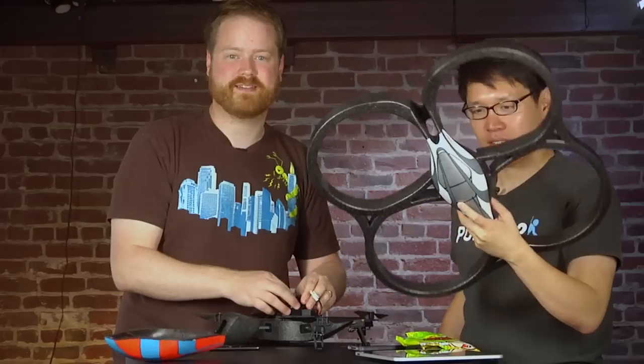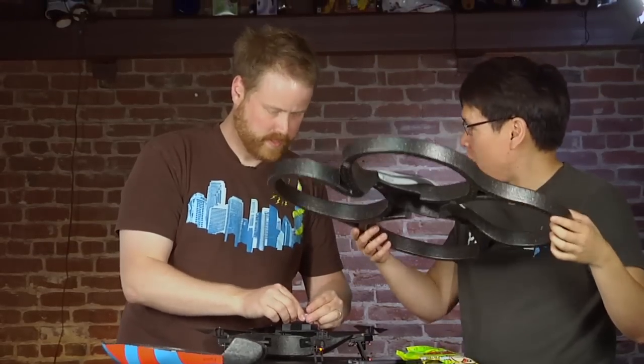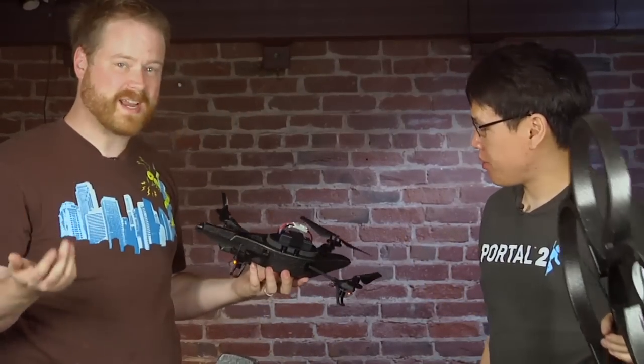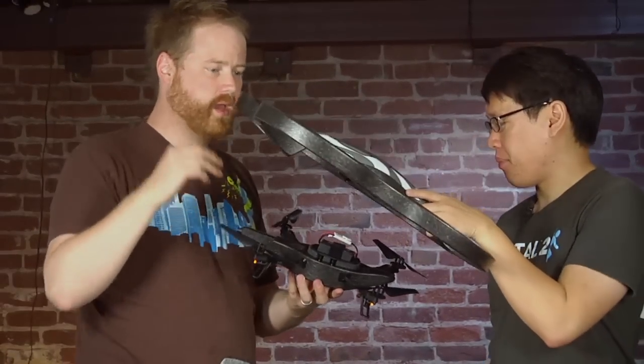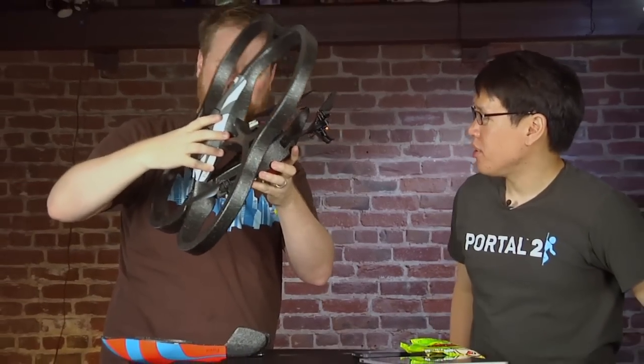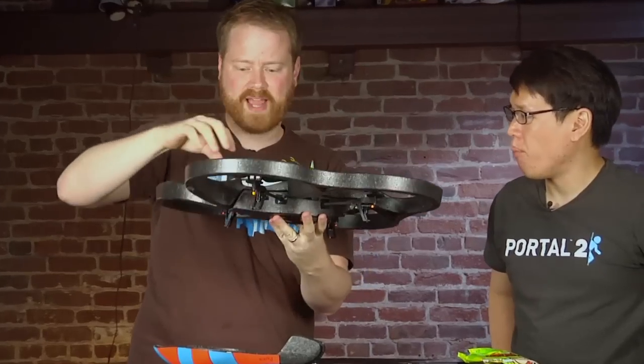We bought one — that's how much we wanted to, I mean, test this out. So this is very light, this is foam. It's like styrofoam. How do you control it? How long does it charge, actually? It takes about an hour and a half to charge fully. And that gives you maybe like seven minutes of flight, judging by our earlier experience. The battery's in, I see red lights.